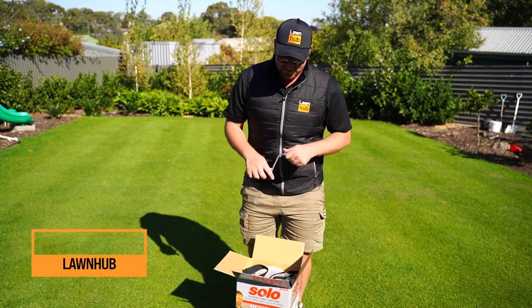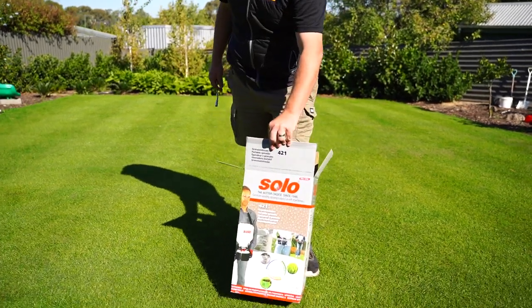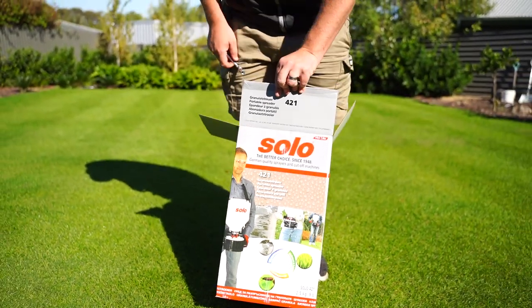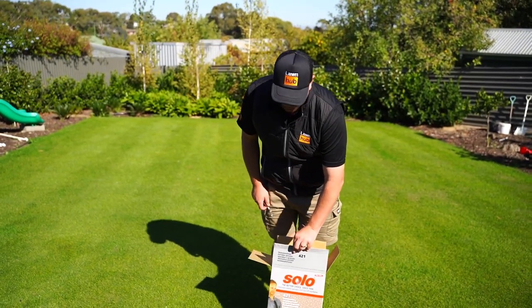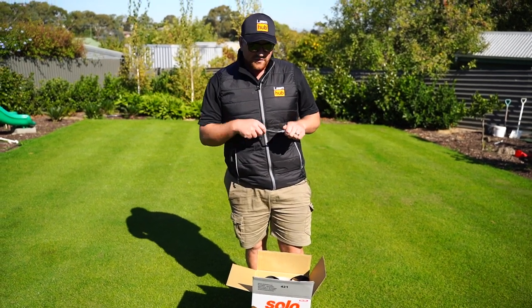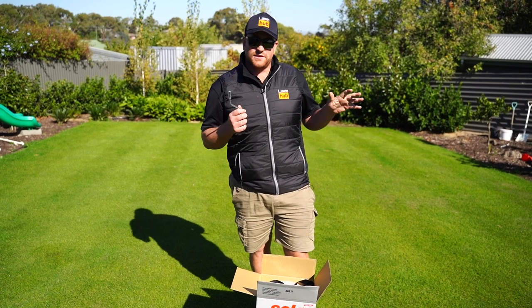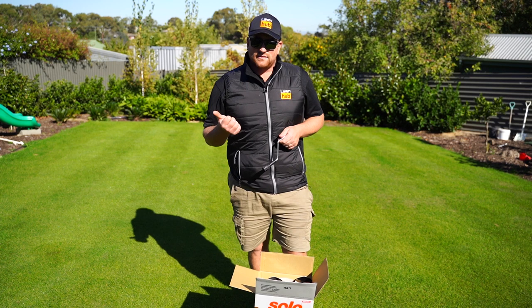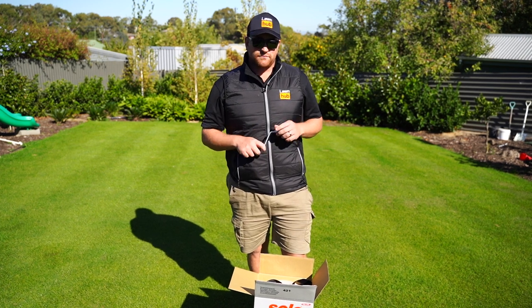As you can see, we have a little unboxing to do. This is not a new product by any means — we've had it for a little while — but it's the Solo 421 Granular Fertiliser Spreader. We're not sure if it's going to be completely suitable for this size yard, but that's what we're here to test out. Today we need to get out some MiniPill on Clint's Ryegrass Lawn.